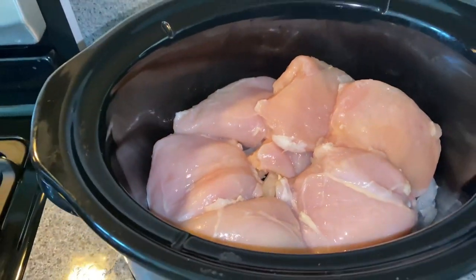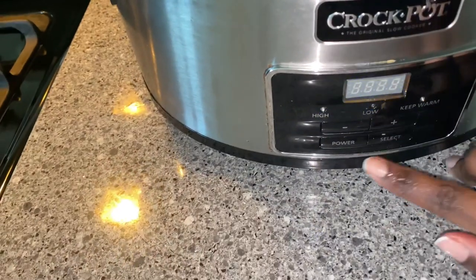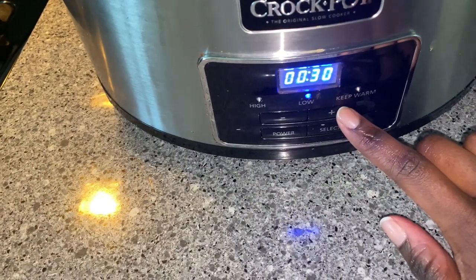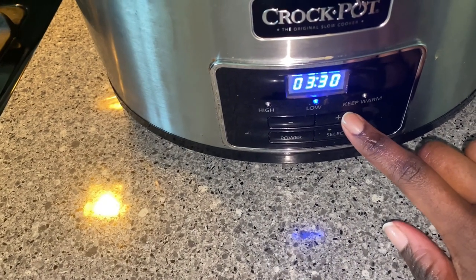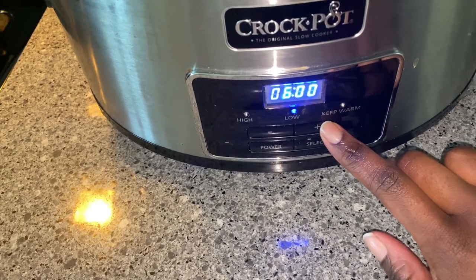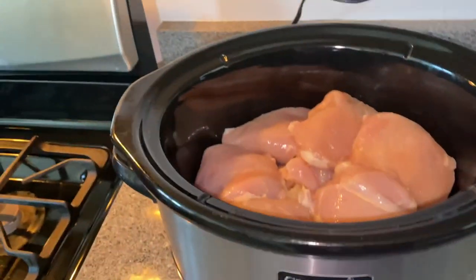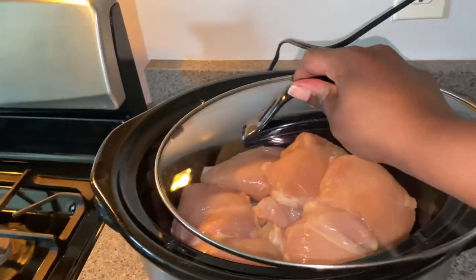My chicken is now in the crock pot, and it's time to set it. I'm going to set my crock pot to seven hours. This is going to give me time to do other errands as my chicken cooks, and my chicken is going to become so tender during this time.